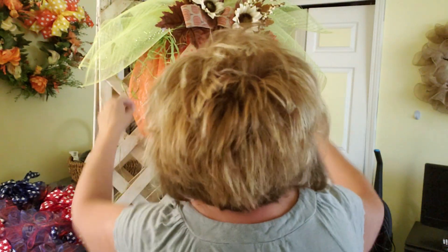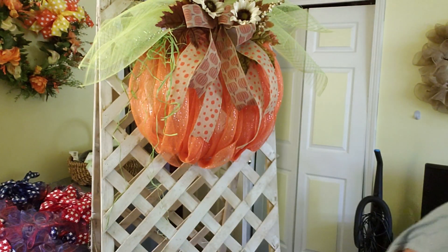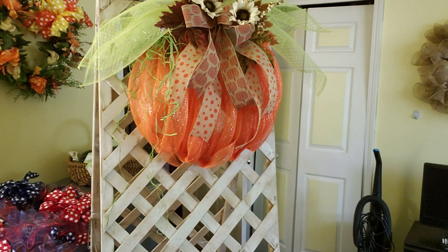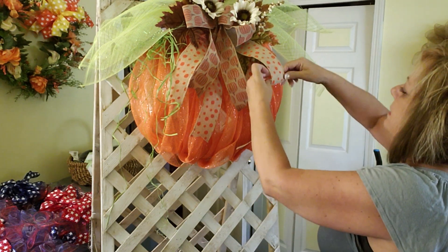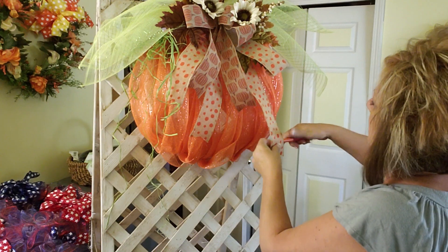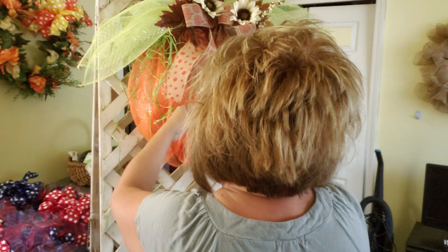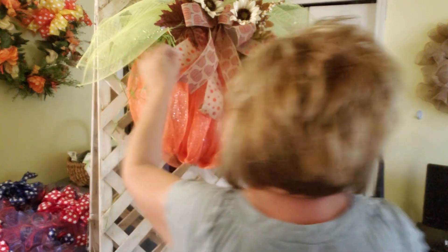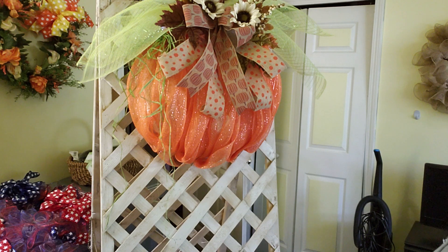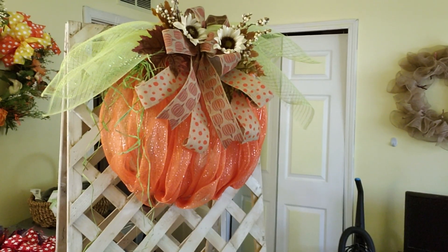Unless I find some more green raffia, I'll stick a little piece over here. And I want to roll those ribbon ends up — I'll just use this paintbrush. This is what you can do to the leaves too — just curl them up. And there is our cute little pumpkin, guys! What do you think? Can you see it? He's cute, right?